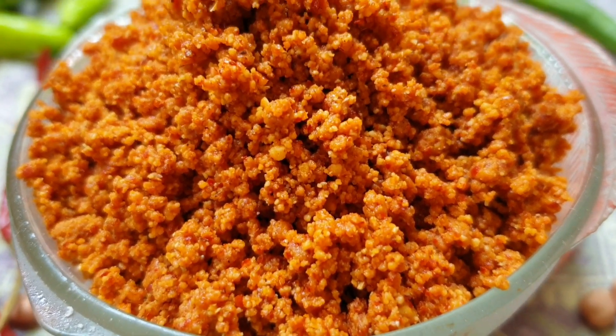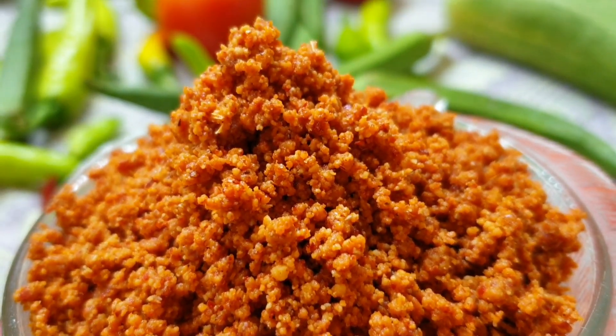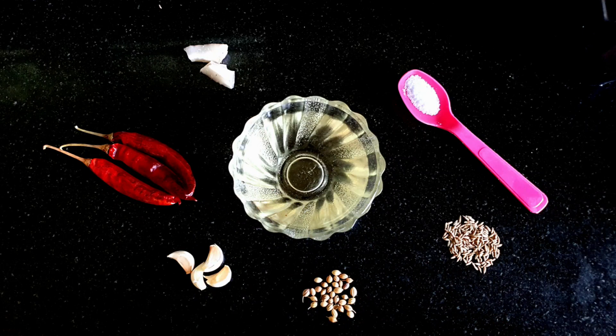It's quite simple to prepare, all we need to know is the quantity of ingredients that we use. For this we need peanuts, red chillies, garlic flakes, oil, cumin seeds, dry coconut and salt.